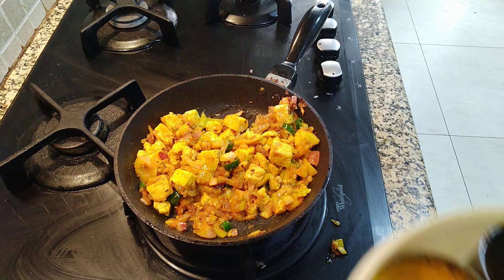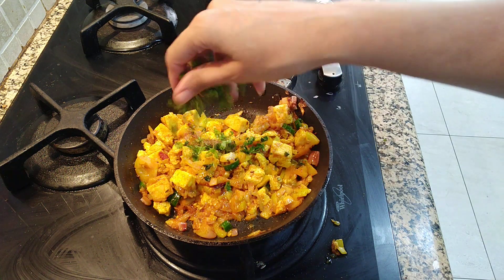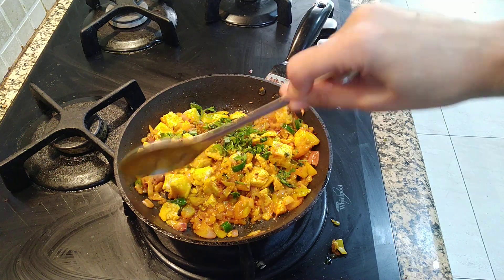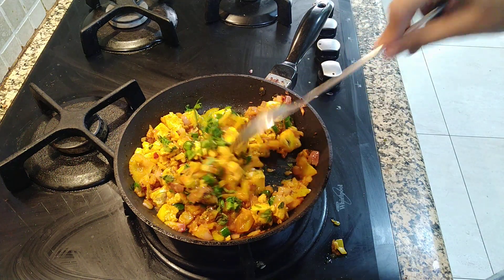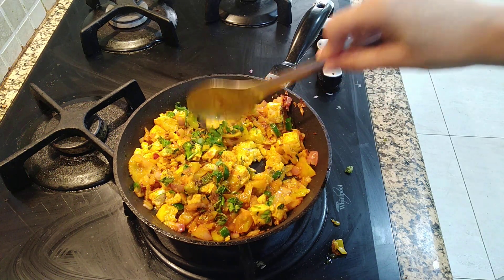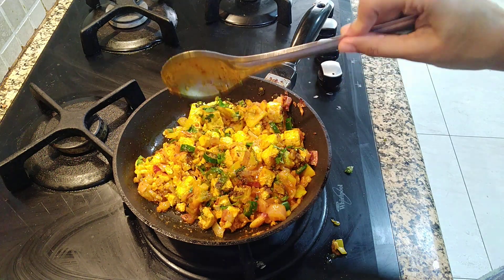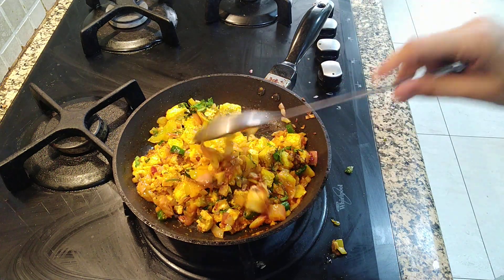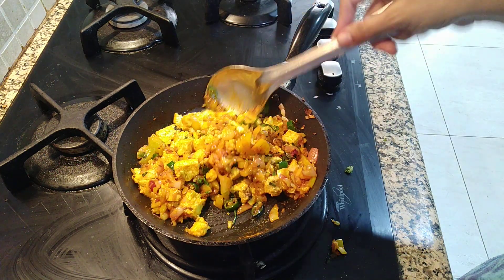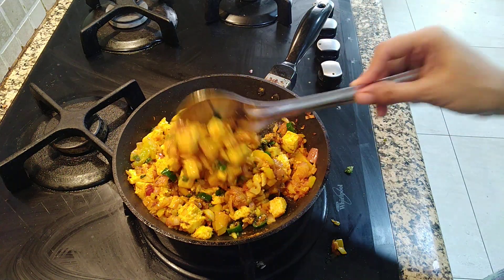Next I am going to put in garam masala powder and fresh coriander. You can also add spring onion, or some palak leaves if you want to make it healthy. You can put kasuri methi also if you want. Every time you add something different, it will taste different every time — try it in different ways.